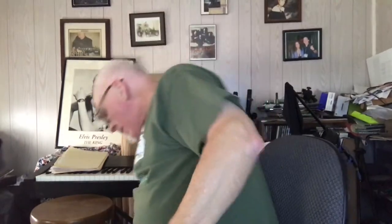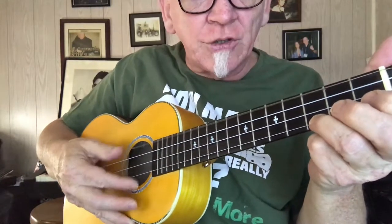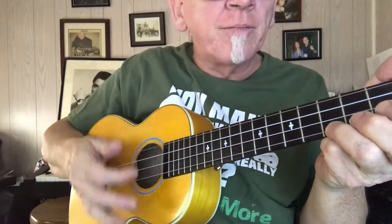Let me grab my ukulele here. One of the other songs we did last night was the Christmas Chipmunk song. It's in three-quarter time, so I like to do three-quarter time stuff — that's basically like a waltz — by taking my thumb and going one two three. But you could go a different way if you wanted to. Okay, here it is.